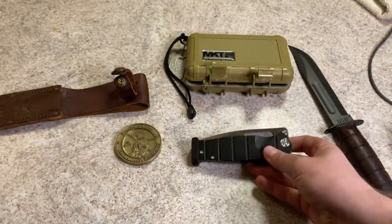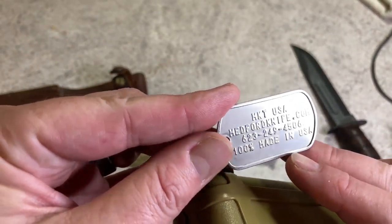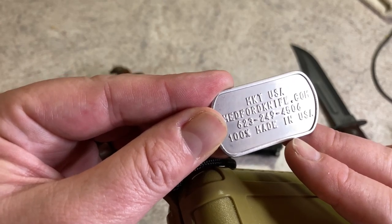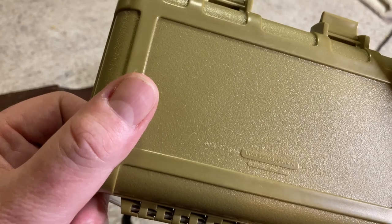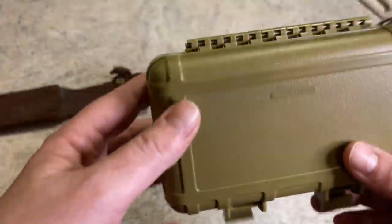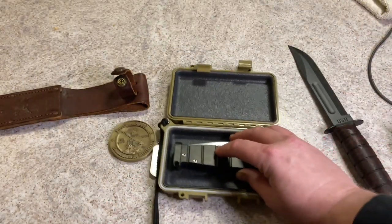Something I neglected to mention the first time I shot this — there's a dog tag that marks it. It reads Medford Knife and Tool USA, medfordknife.com, with the phone number, and it says 100% made in America. It comes in a nice watertight case — I think it's a Seahorse brand rather than a Pelican — with foam padding inside. So you've got the whole package.